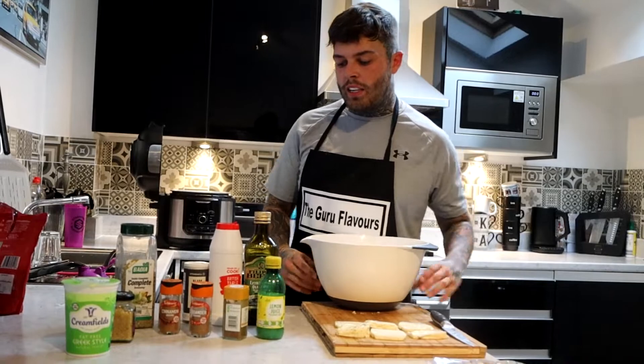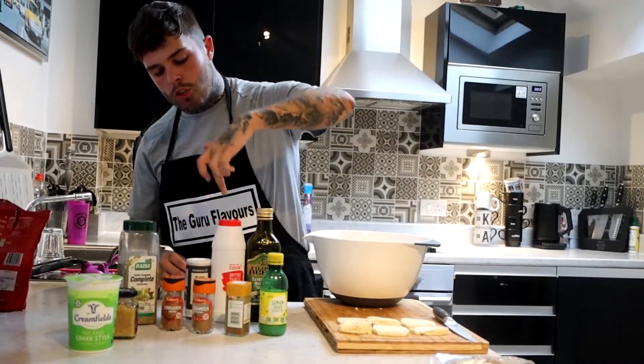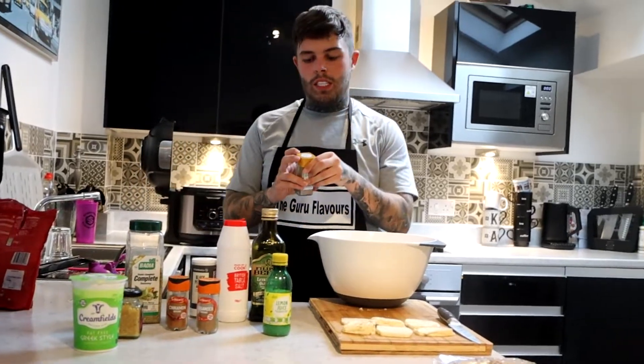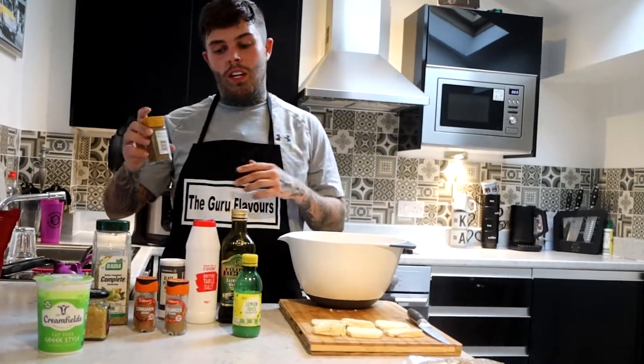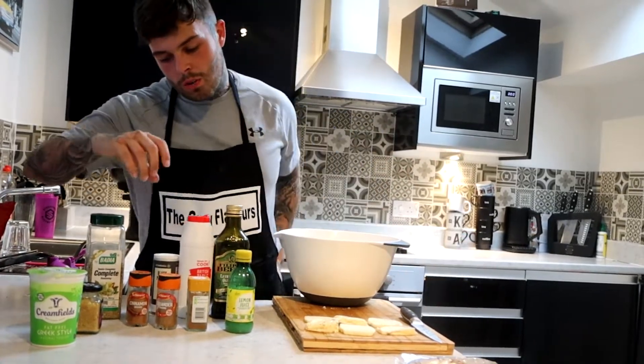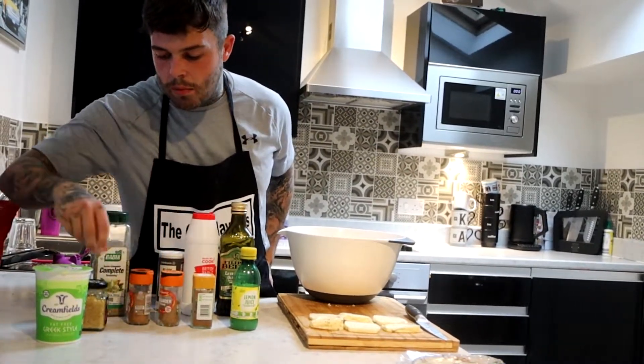Dead easy. Boneless chicken thighs, oil, salt, pepper, complete seasoning. The main two seasonings I'd say are ground cumin and turmeric, but I haven't got any turmeric so here's where it is. Coriander, cinnamon, lazy garlic, yoghurt.